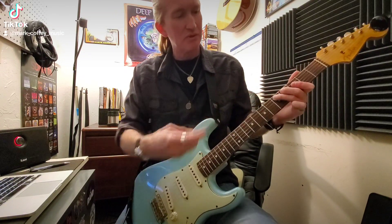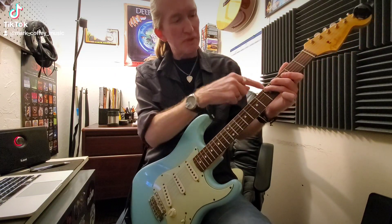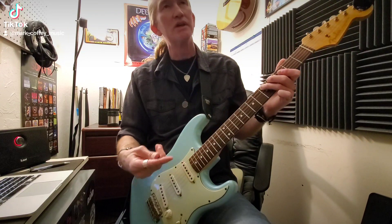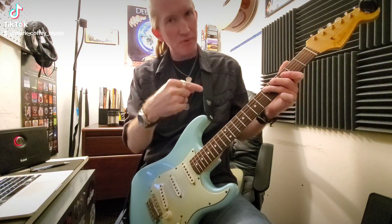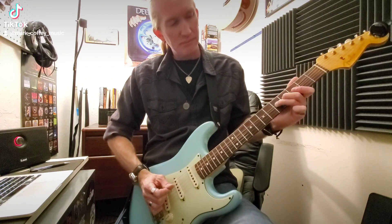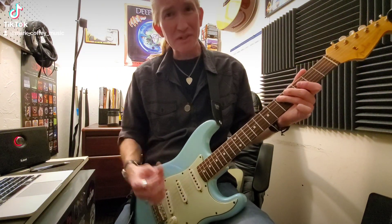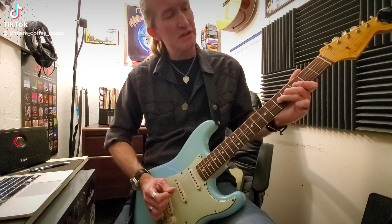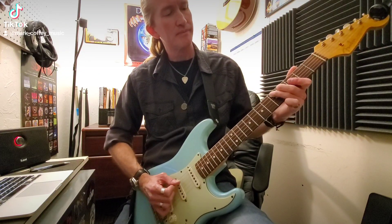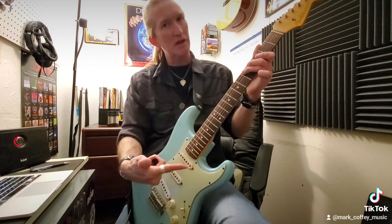Here's the deal: you have to bend it and then release it back to the original note. So you pick the original note — fret five, string five — then you bend to the full step, maintain the pressure downward on the fretboard, and then release. Let the bend release back to the original note, fret five, string five. Pick, bend, release. I think I overbend it but you get the idea — pick, bend, release.